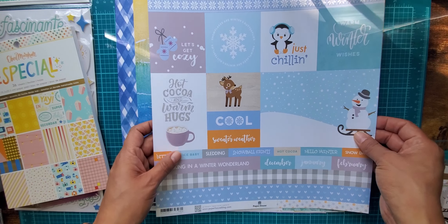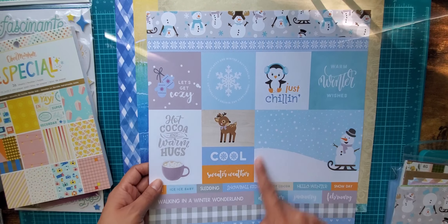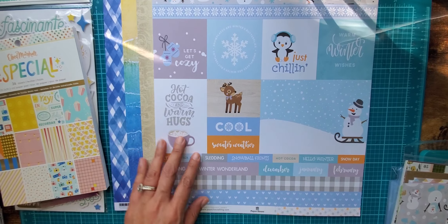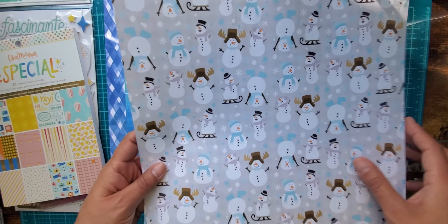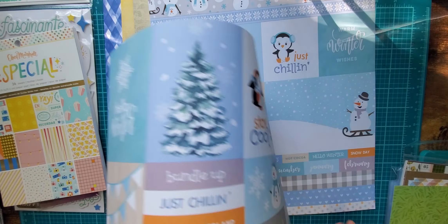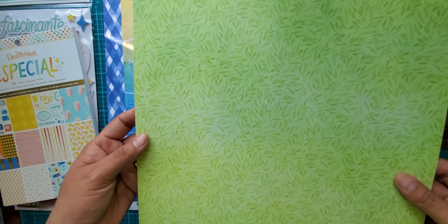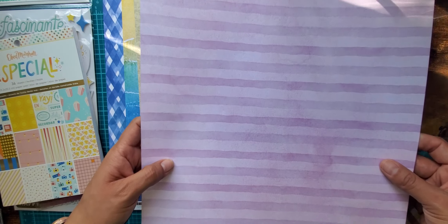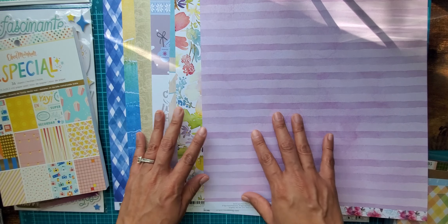I also saw this cute little winter-themed Paper House paper — I liked the borders with the little penguins, so cute, and they had snowflakes. Then they had the three by four cut-aparts to go with it with a snowman. They also had this beautiful pastel painting-looking paper that I thought was so gorgeous, and then one in purple lavender color with pretty flowers — I think I'd really use it for the lavender.